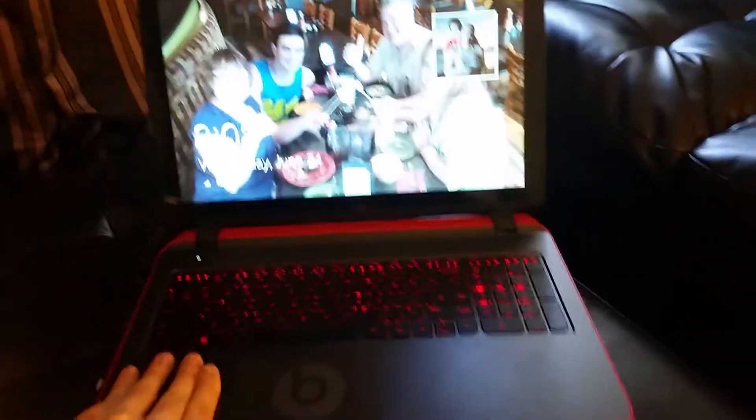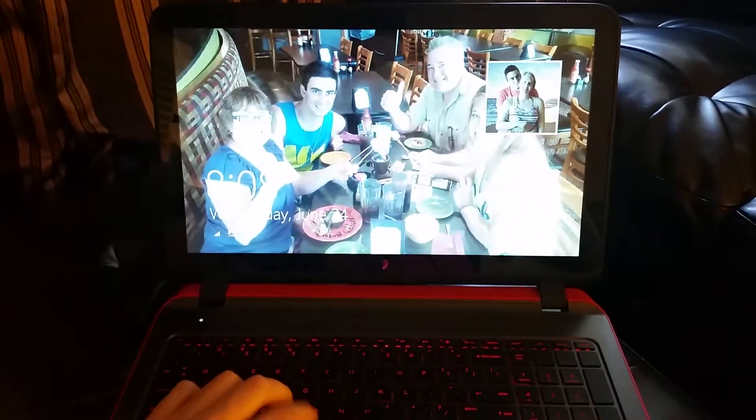Alright, so 18 Mississippi — 18 seconds. I don't know if that's really a second, but that's how long it took to get here.